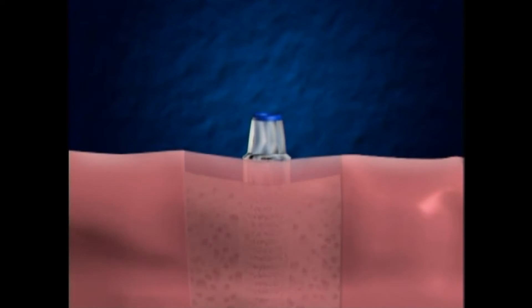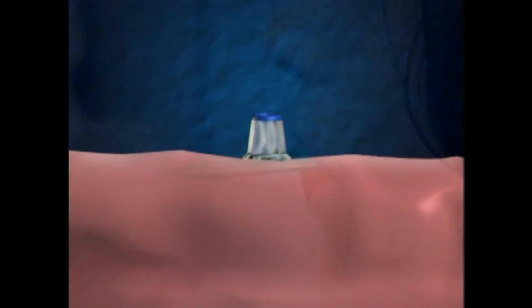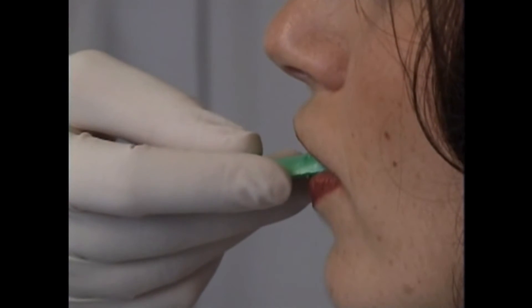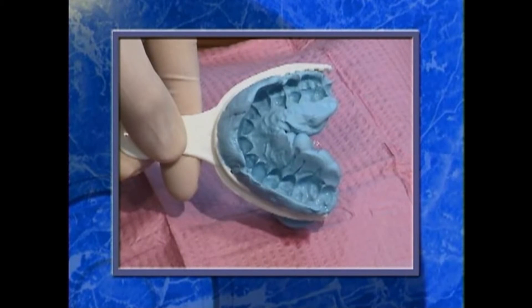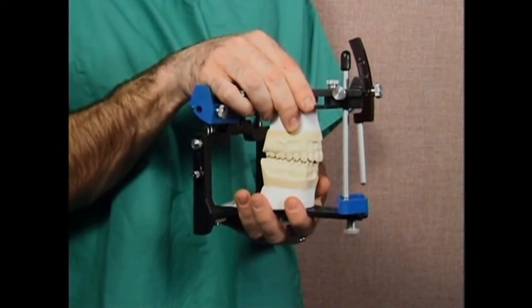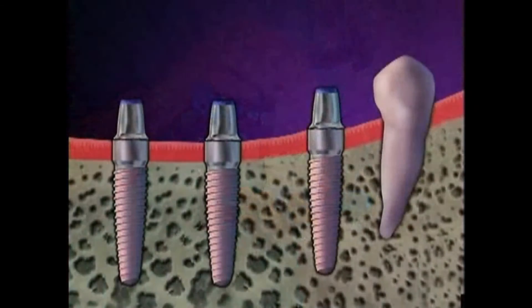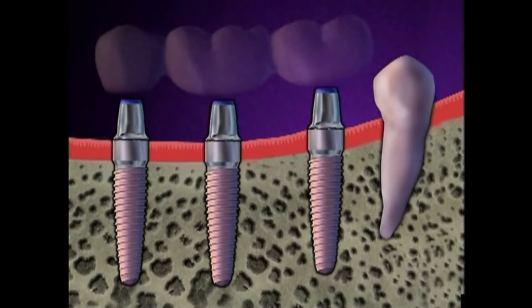The second phase starts with surgical exposure of the implant. Another incision is made in your gums and a small extension is placed to bring it above the gum line. We then start a series of appointments to make your new teeth. Though some of the steps might be different in your case, they usually include making impressions of your mouth. From these impressions, we make precise working models of your mouth which are carefully mounted for proper alignment. The last step is the placement of the bridge.